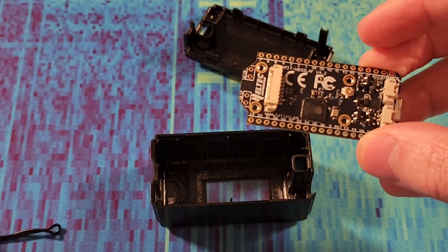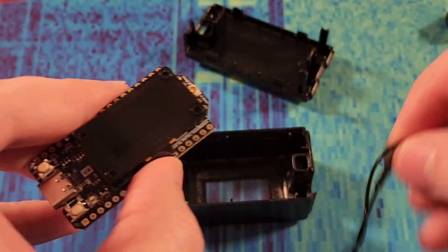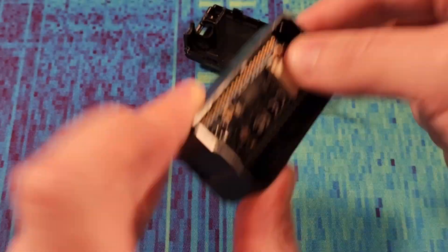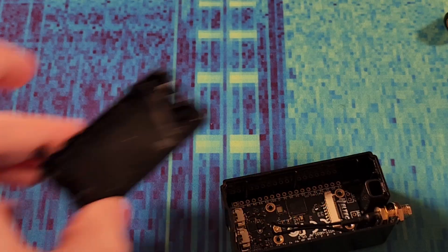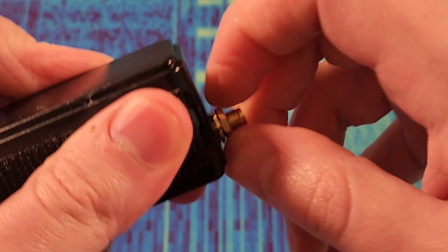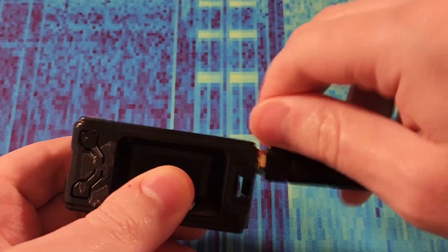We're going to put the antenna on. Snap that on. We slide that in, now we just drop this on, just like that. Just tighten everything up. Put the antenna back on. There's a Heltec V3 — we'll put that away.